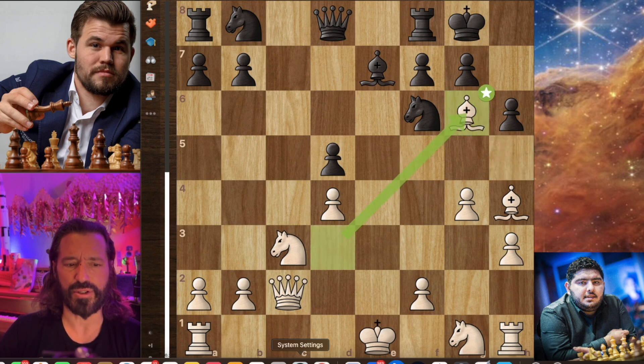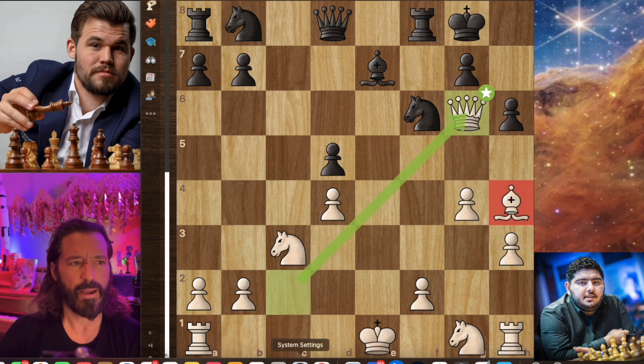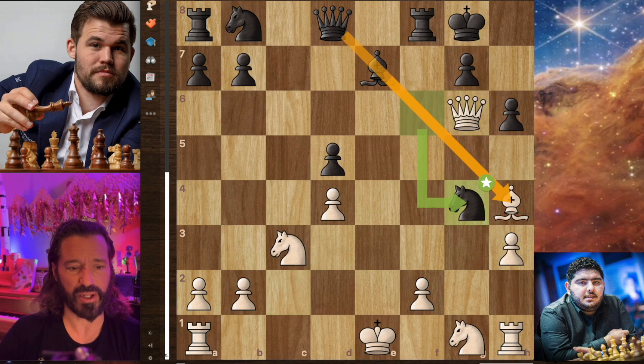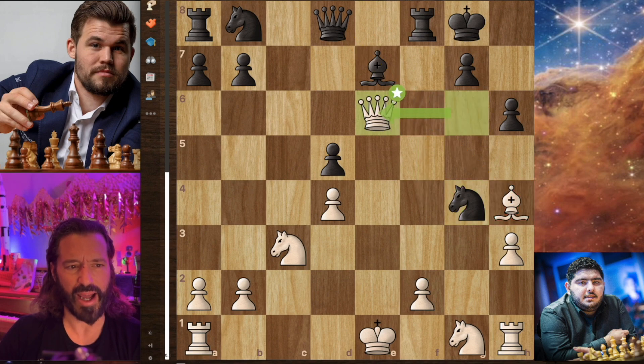The trouble is bishop captures on g6, pawn captures on g6, and then queen captures on g6. Magnus has given up a pawn here — he's down a pawn in the position. But he has a trick up his sleeve. Now he actually plays knight captures g4, seemingly blundering the knight. But the trouble is the bishop is a loose piece. We always want to keep loose pieces — undefended pieces — in mind, because interesting tactics can happen and they can fall off the board. Magnus is able to get a pawn back because he's going to be capturing that bishop.